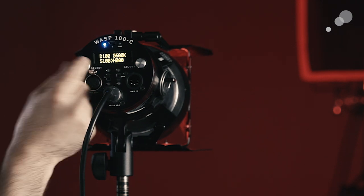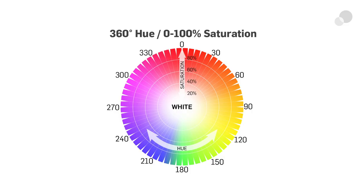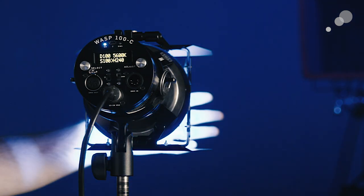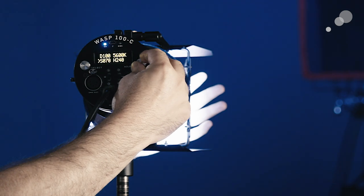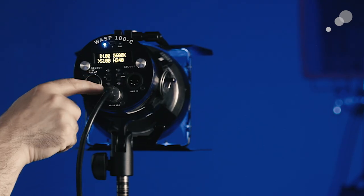Switching over to the hue wheel, if we change it to 240 — as on any multi-color LED fixture — we now have blue light. We can go back to saturation and mix as much or as little of that blue hue into our white light. This gives you a tremendous amount of control, which is what's so exciting about these fixtures. We also have standard wired DMX control and an app to control this light via Bluetooth.